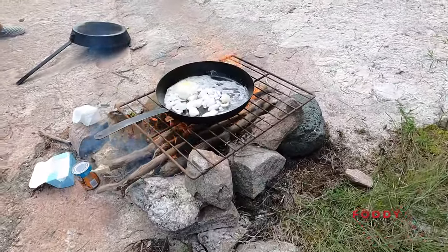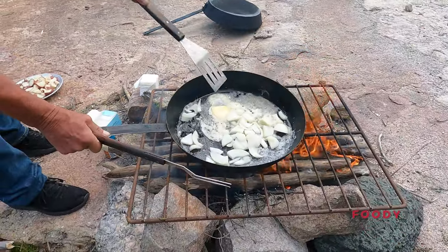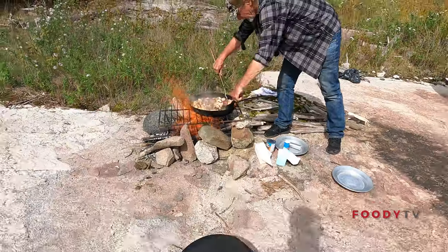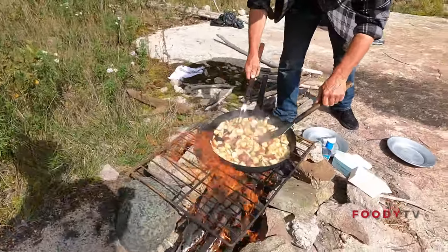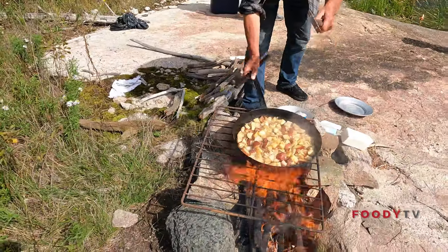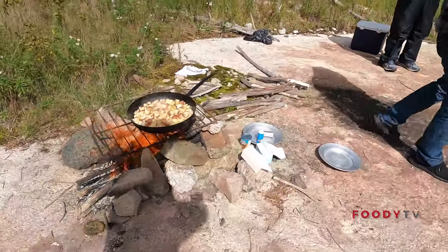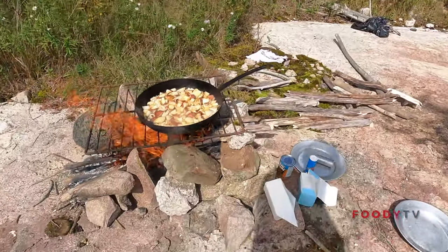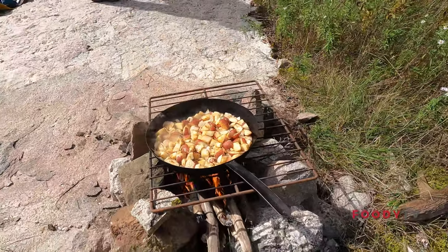The first skillet is for the side. The side is potatoes and onions — chop up some onions and throw them in the skillet. Once the onions have cooked a little bit, you want to chop up your potatoes and throw them on top. Mix the potatoes in with the onions, throw in some seasonings — your salts, your peppers, your McCormick's, whatever you want to throw in there — and you mix it around and cook it.